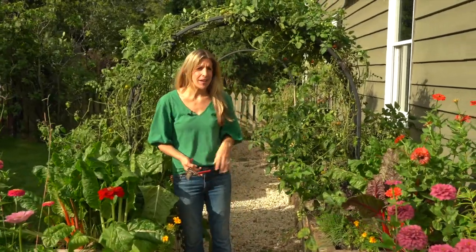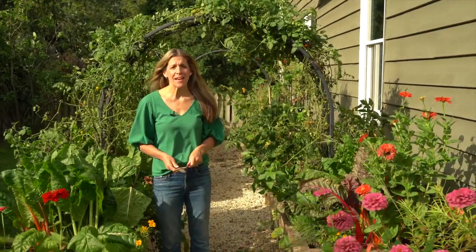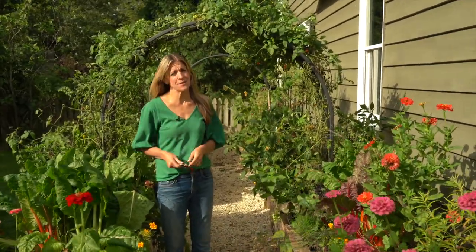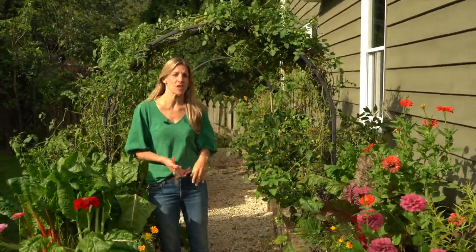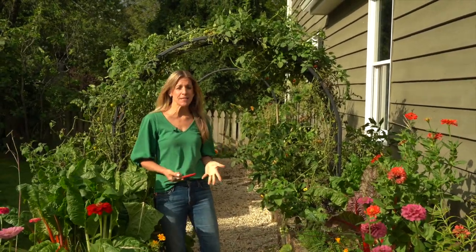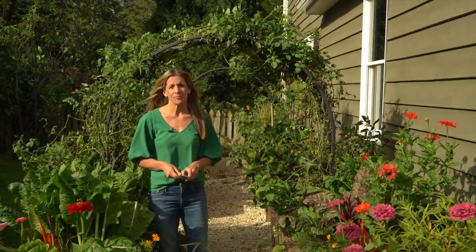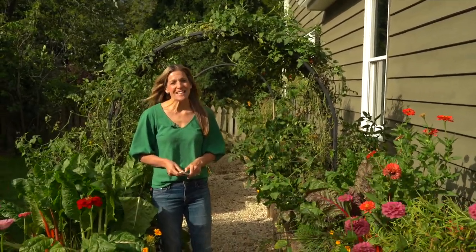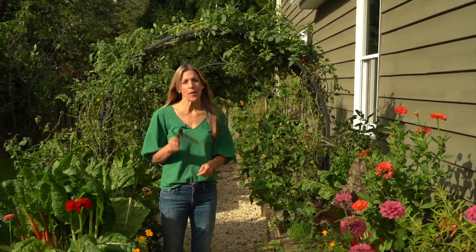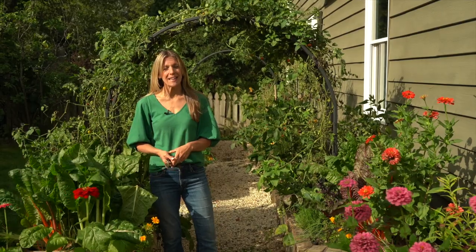It is time to say goodbye to my tomato plants. Today we are going to cut out the tomato plants, pull them from the arch trellis, and get ready for the next season. It's been such a fun time growing these tomatoes over the last few months, but just like any good thing, it has to come to an end. So let's dive into this video, take out these tomatoes, and get ready for the cool season in the kitchen garden.